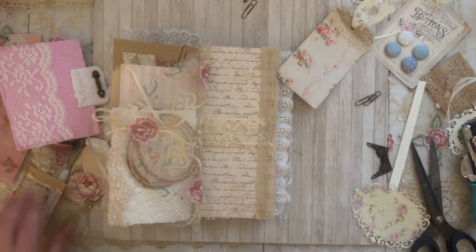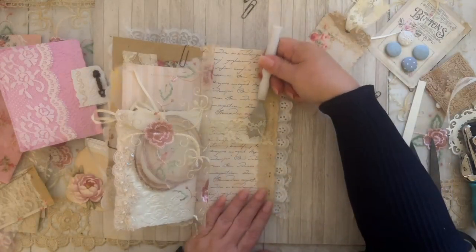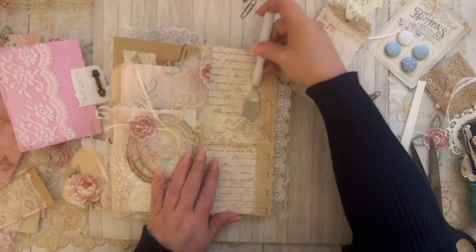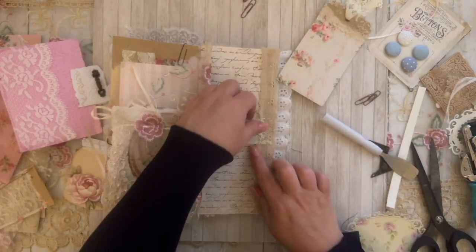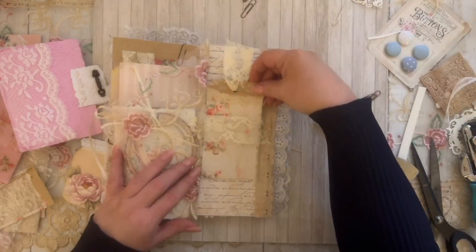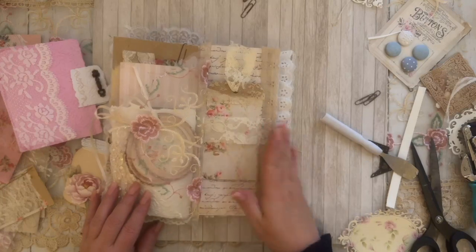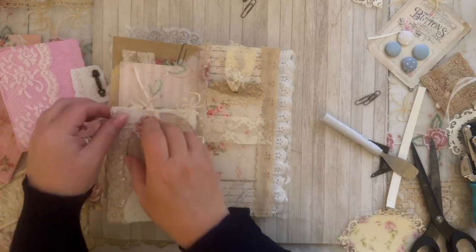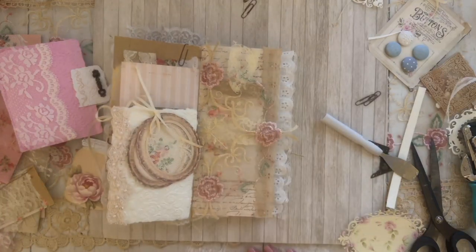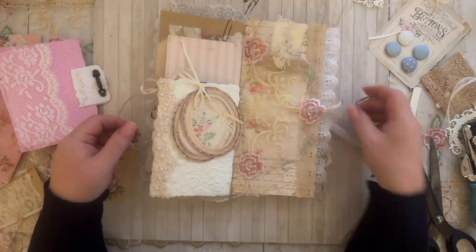I think I glued that too close — I should have gone more out on the edge. No worries, I can fix it. There we go — so now we have a little band to hold the tag so we can put the fabric over the top. I love it, I like how that came out. I'm happy!